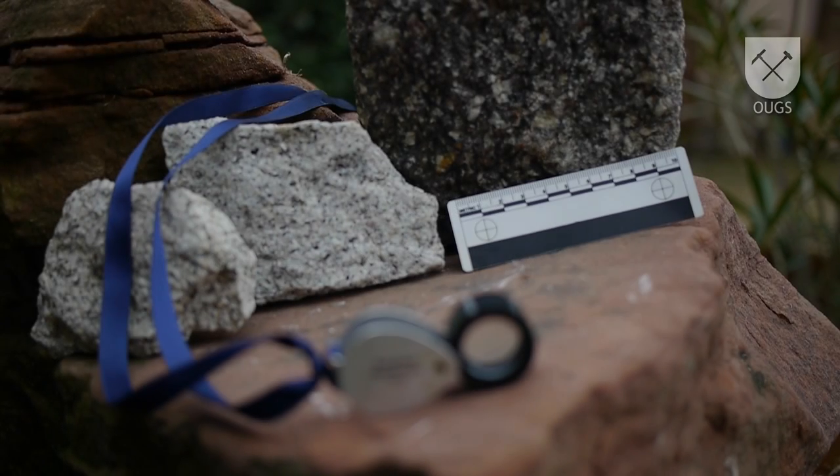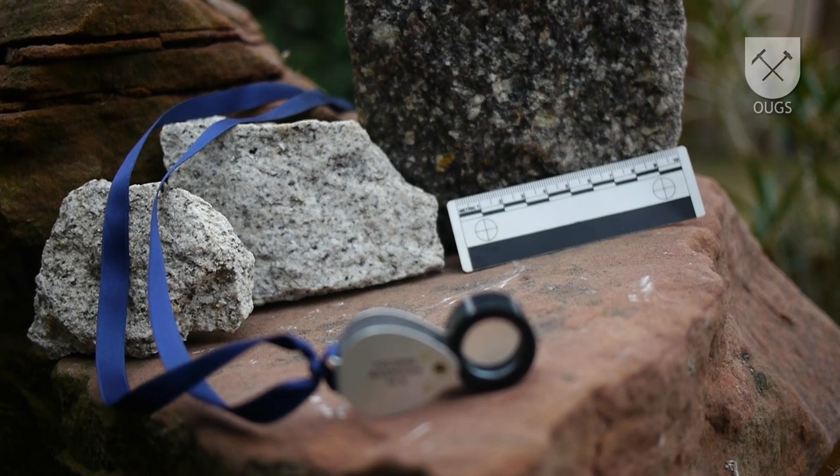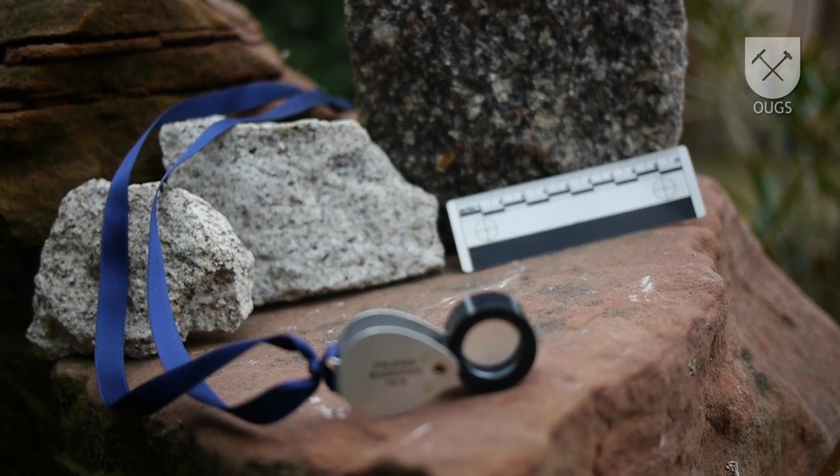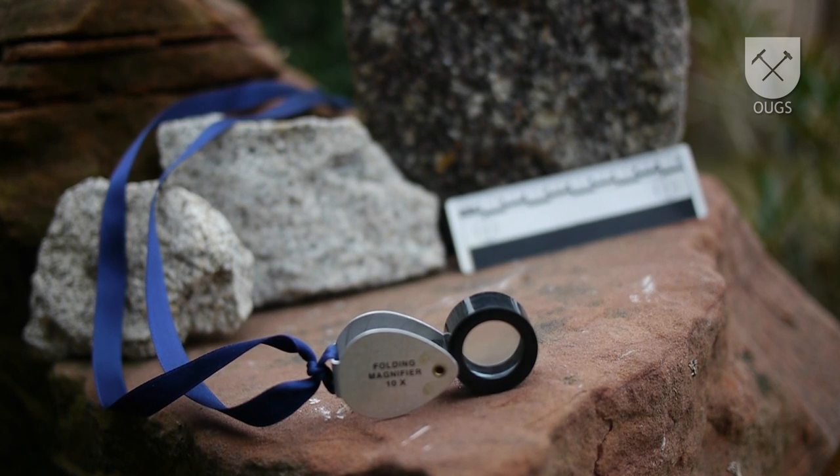When you are in the field, you can tell a lot from picking up a rock and looking at it with a naked eye, such as texture, homogeneity, colors, size and shape of grains or crystals, and overall patterns.